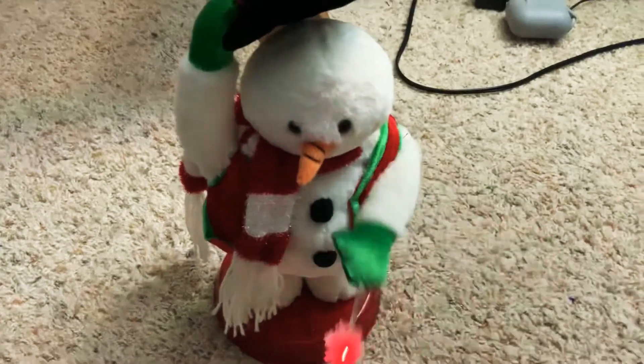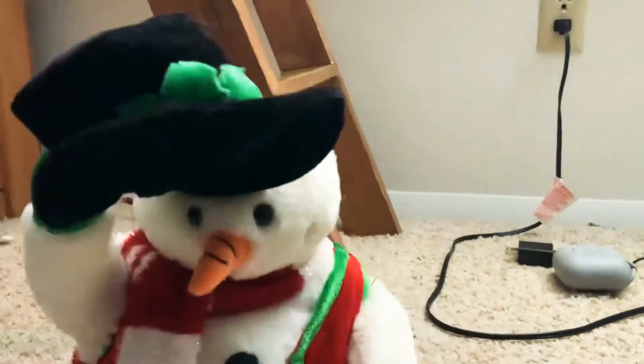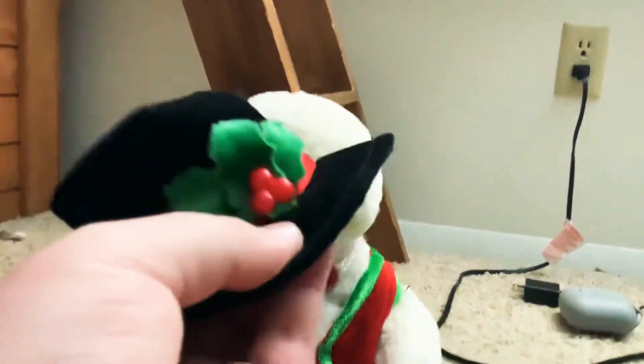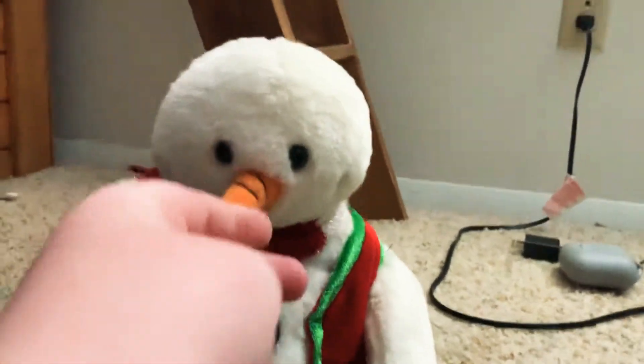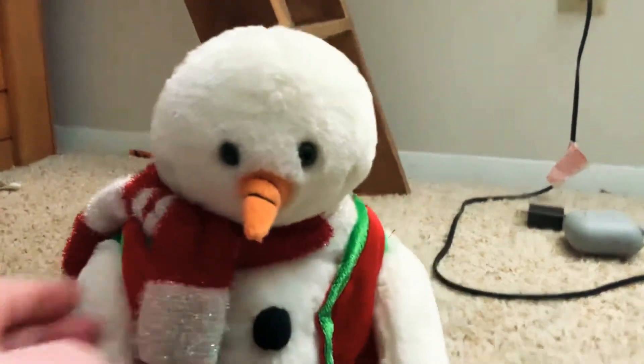I did get a lot for Christmas, so his hat got a little squished — that could be the reason why his hat doesn't go up all the way. Otherwise the nose is down. I'll try to fix this — I think I kind of did. Now let me show you demo mode.